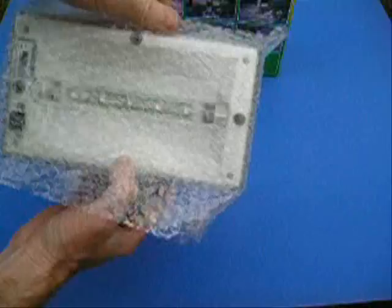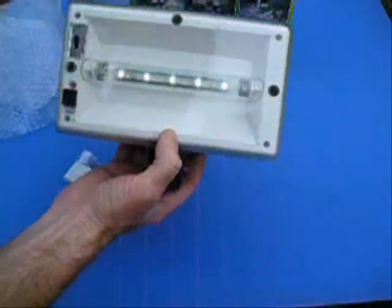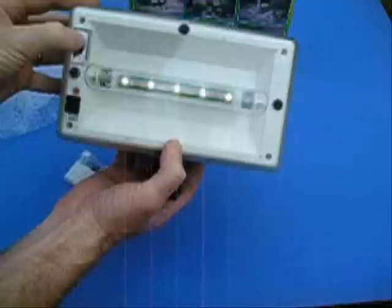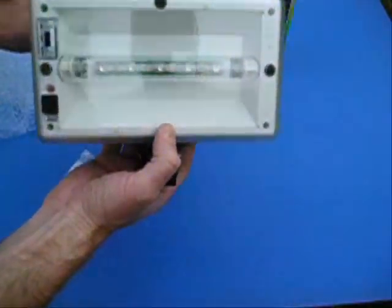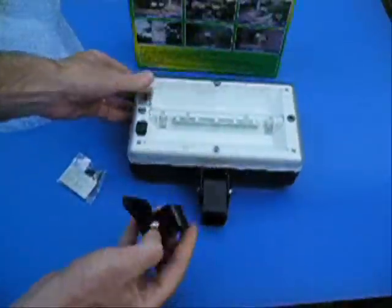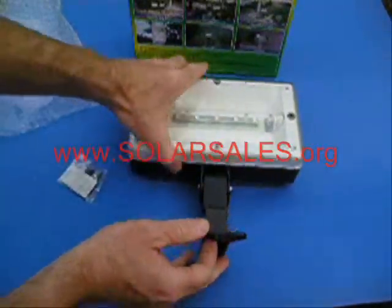They're individually packaged in full color, gift quality boxes, and inside they're bubble wrapped for safe shipping. The lights turn on with an on/off switch and they also have an automatic mode. They're not turning on now because the solar panels are receiving sunlight — it acts like a photocell or photo switch.